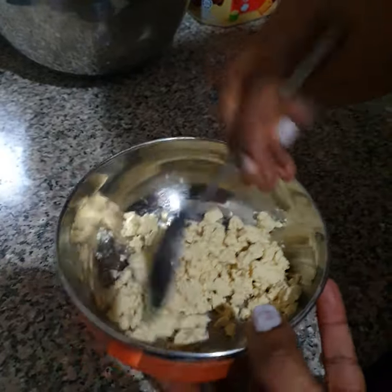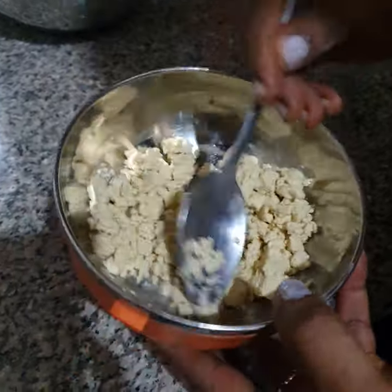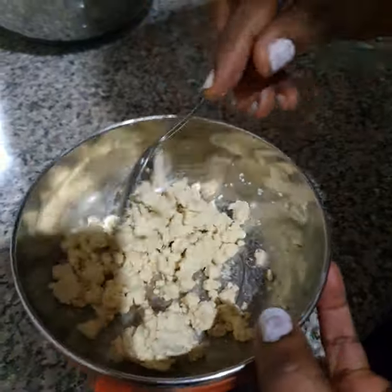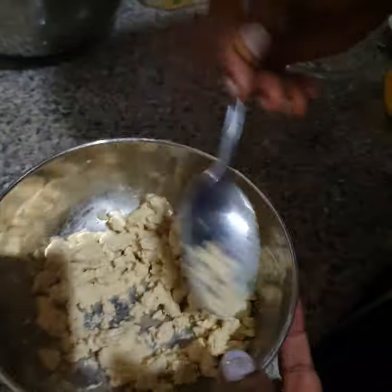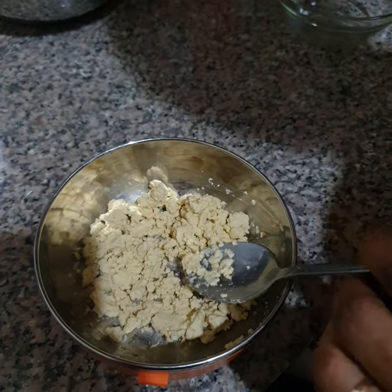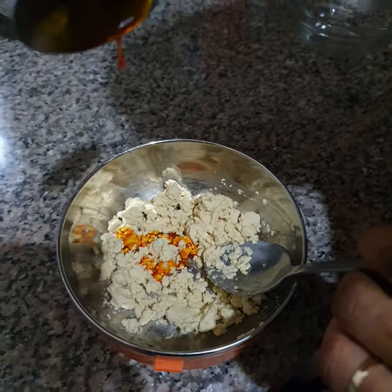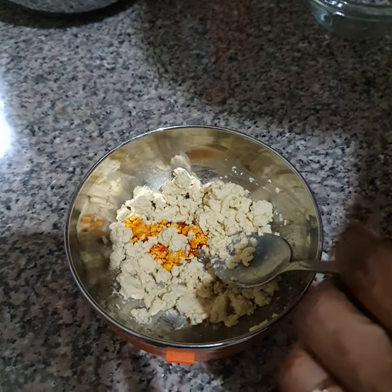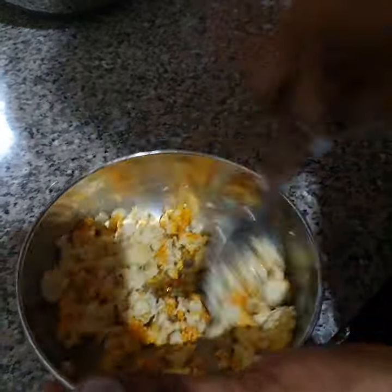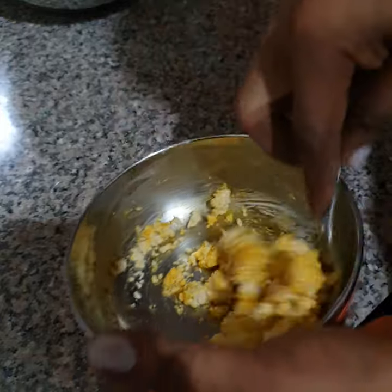In this raw stage I'll mix it with palm oil — just a little bit of palm oil — to reduce the starch and make it okay for the little baby's stomach. That palm oil will lessen the effect of the starch. I add just a little, like a teaspoon of palm oil, not much. Mix the palm oil very well in this raw stage.